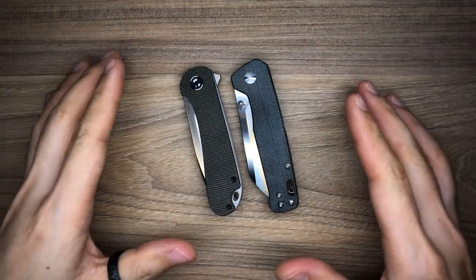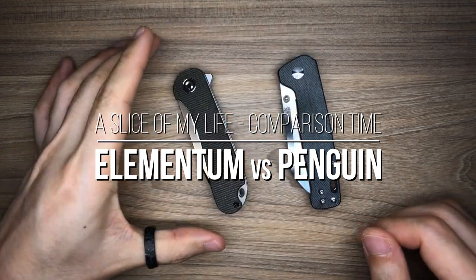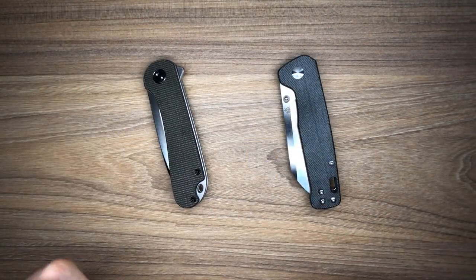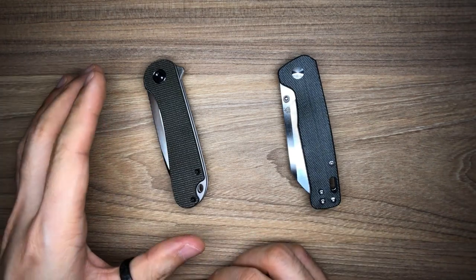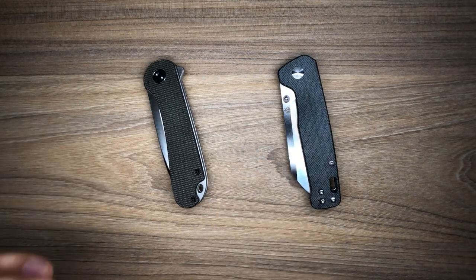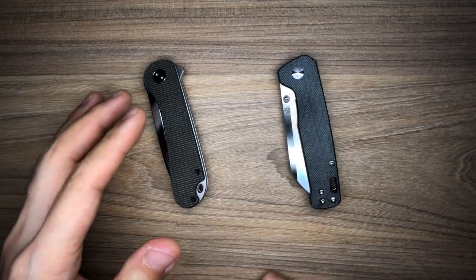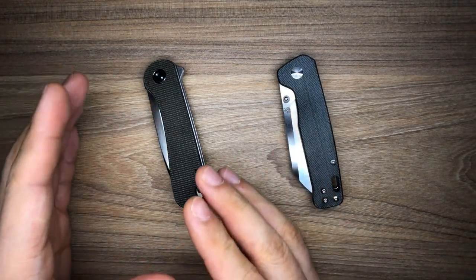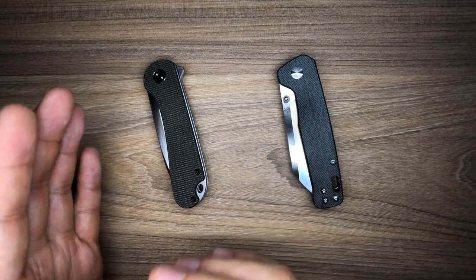Hello everyone and welcome to a slice of my life. In this video, I will be comparing the QSP Penguin to the Civivi Elementum. The reason why I'm doing this video is because I noticed a lot of people talking about the Elementum — almost every knife reviewer has spoken about the Elementum, and everyone I know who is a knife head has always recommended and talked about it.